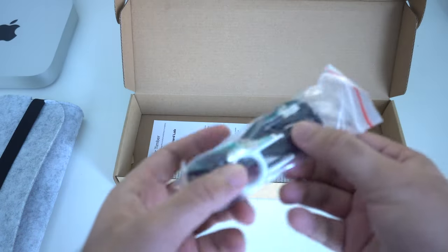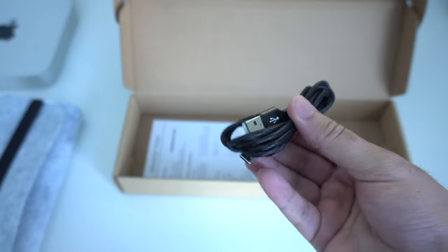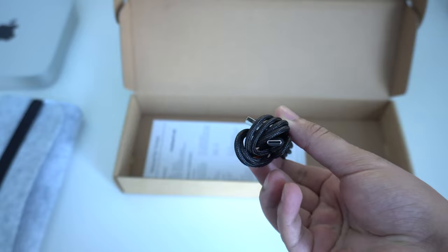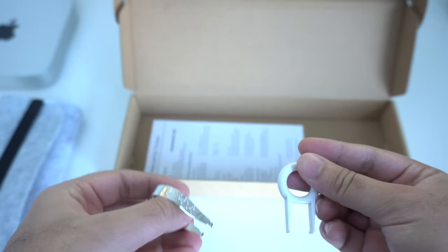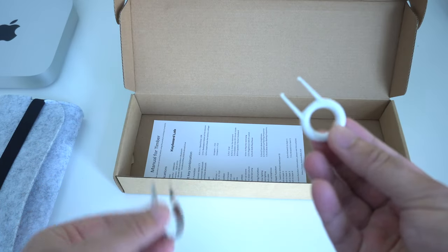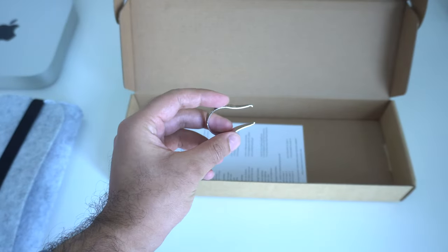You also have a small Ziploc bag, and inside here the first thing you'll notice is that you have a USB-A to USB-C charging cable to charge the keyboard itself. Additionally, you have two key pullers — one is to pull the keycap while the other is to pull out the switches, which means this is a fully hot swappable and moddable keyboard.